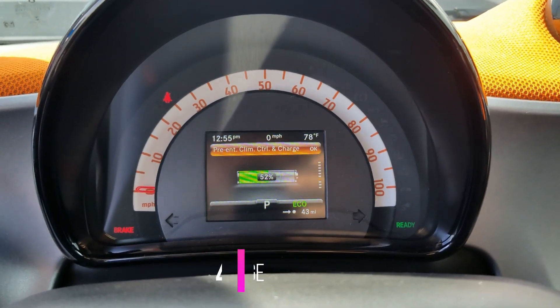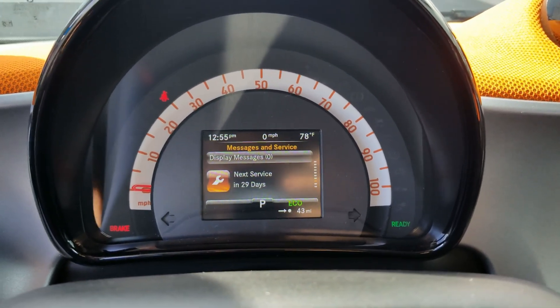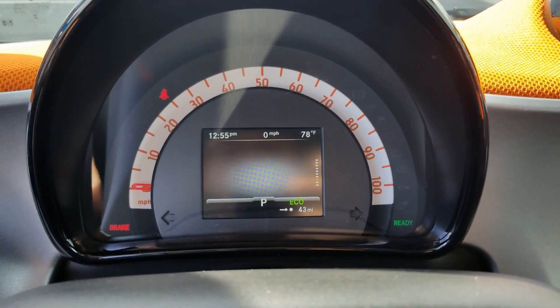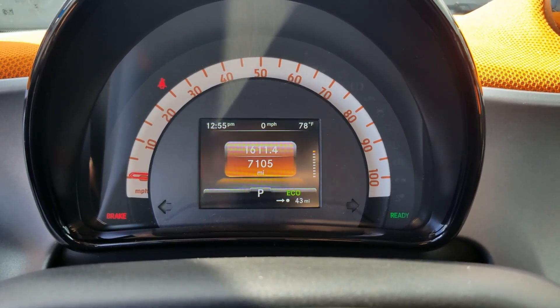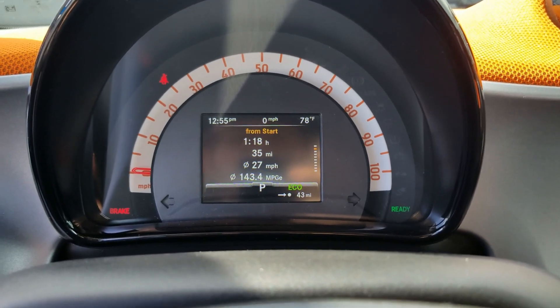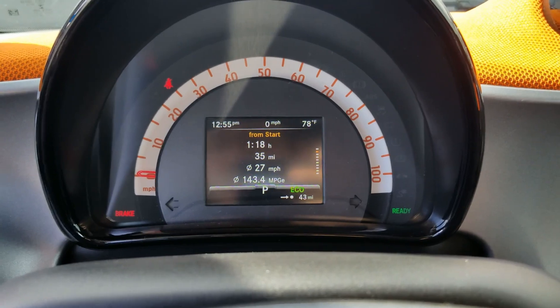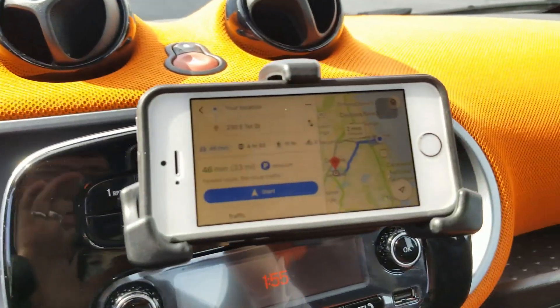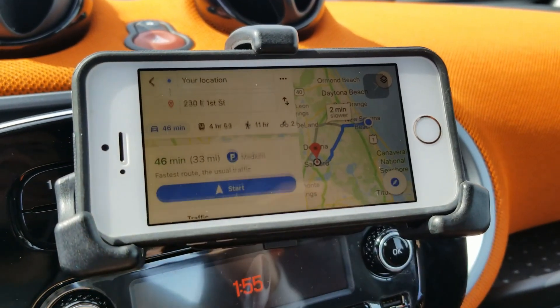I have a feeling that by the time we get close to our destination it's going to put us into some kind of turtle mode. In total today we've driven about 35 miles from where we started, and we're an hour and 18 minutes in. Our destination going back is about 33 miles.